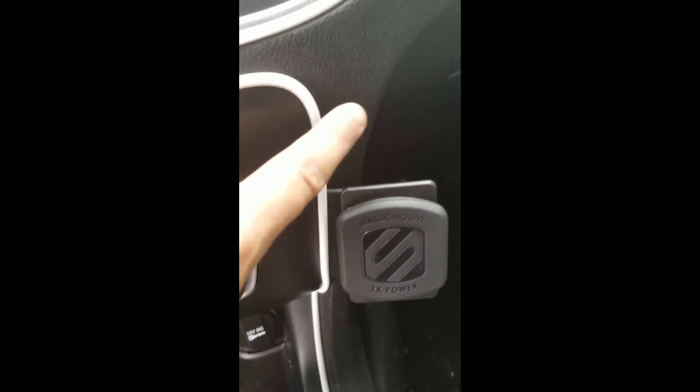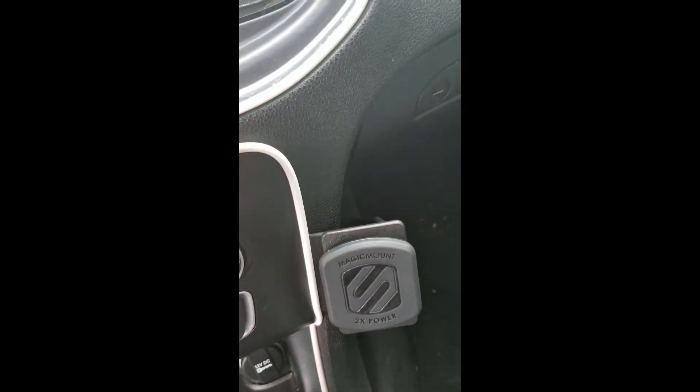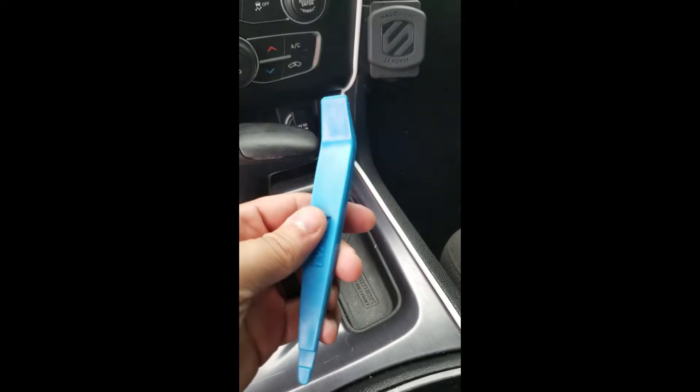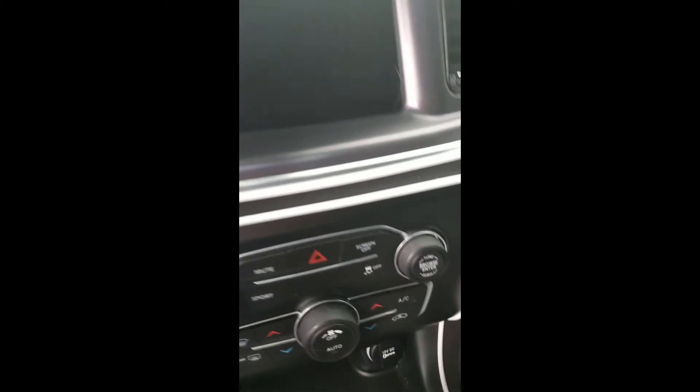I still kept my welt cord — seat welt cord — and that was kind of a pain to get in there around this thing, but I just used the provided pro clip tools along with one of my interior trim tools I use all the time, so that worked out nicely. Ignore my poor dirty Lulu — she needs a bath so bad, interior bath too.